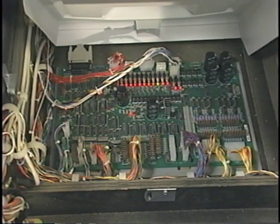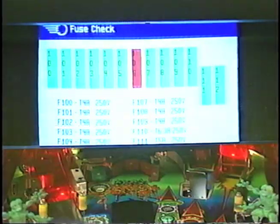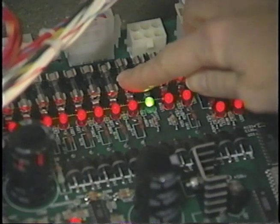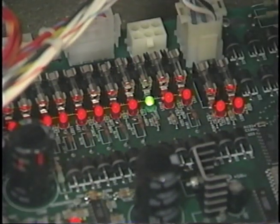The new power driver board in Pinball 2000 has blown fuse detection. You will notice an LED in front of every fuse position. A dark LED indicates a blown fuse. Fuse detection is also available via the diagnostic screens. The fuse check screen will also tell you which fuse is blown and what its value is. When you replace the fuse, its LED will come on and the diagnostic screen will show it as green.